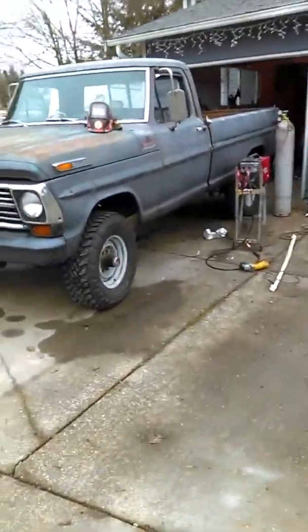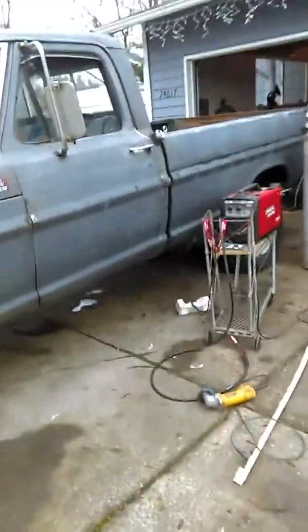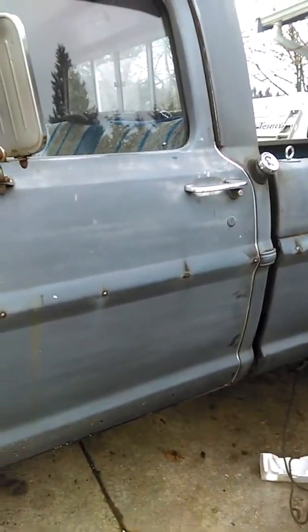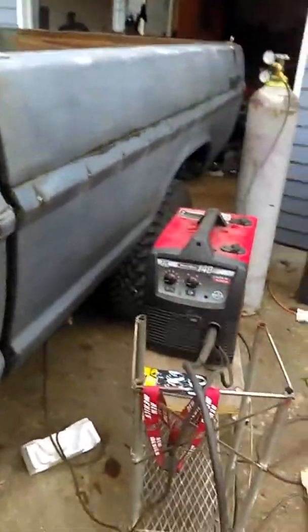Hey YouTube, I got a tips and tricks video for spot welding these little body holes where the trim used to be. Trim for this truck, a 1969 F250, is about 600 bucks just for the upper trim, and the lower trim is 600 bucks too. So I'm not going to pay that — it's just too much for some plastic. What I'm doing is filling in these holes.